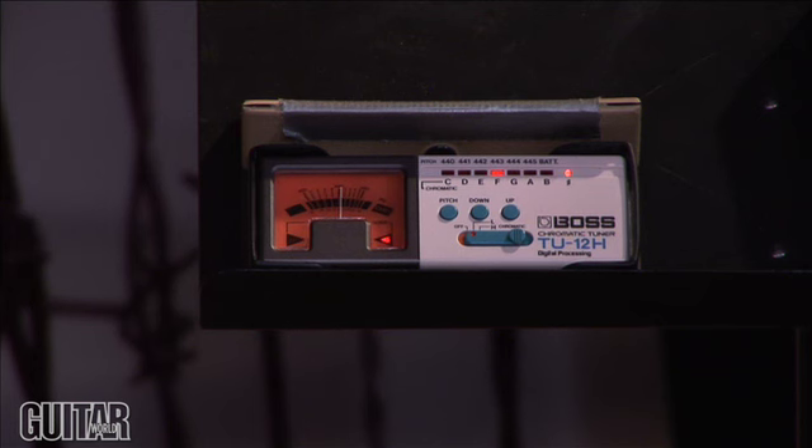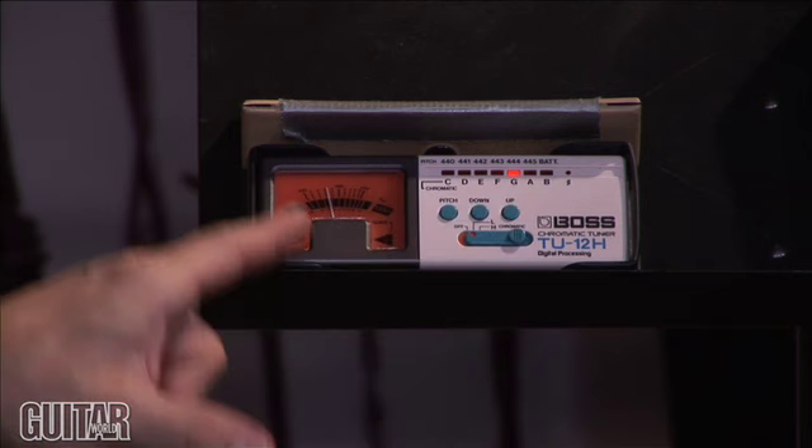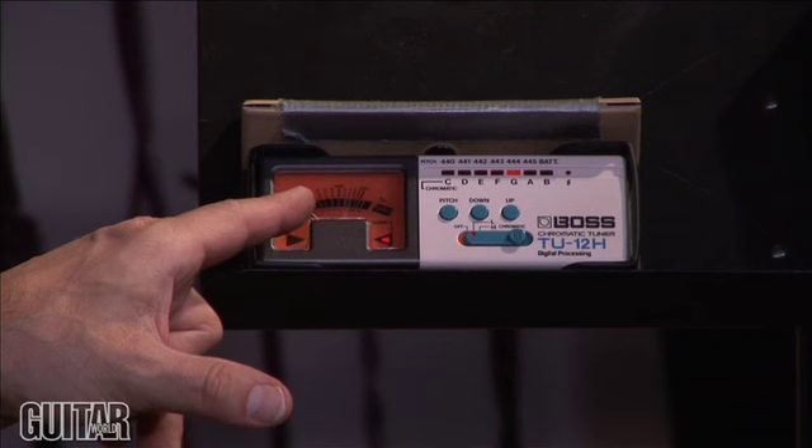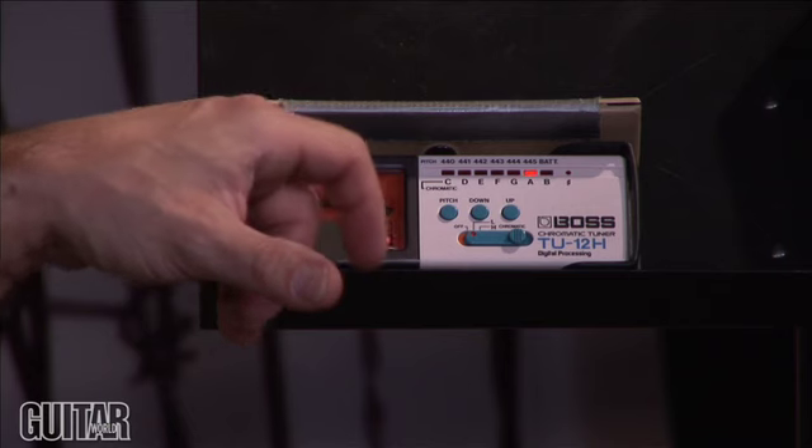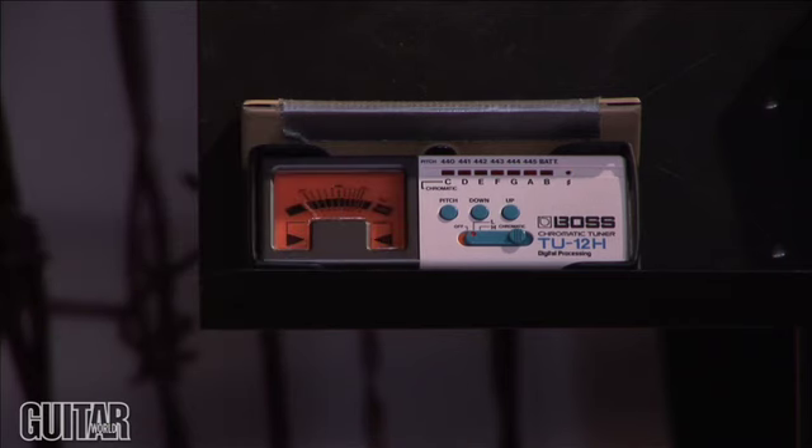So if I pick my A string, it's going to come up as G, but it's a hair flat. As I was saying, for 'Walk' and for 'A New Level,' he's tuned down a whole step plus a little bit more. So when the string settles, it's somewhere around 40 cents below. Here's the D — same thing, you can see it's about 40 to 50 cents lower. So it's right in between.